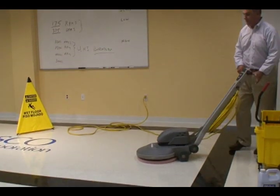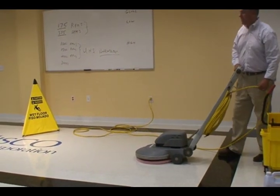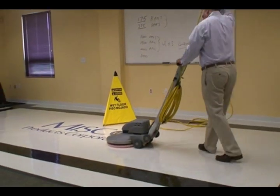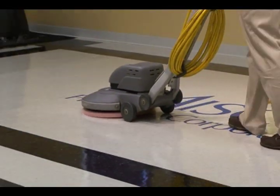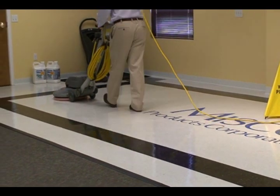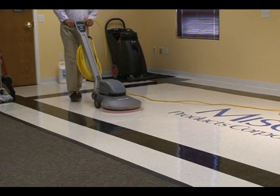I have my 1500 RPM burnisher and, working in that productive pattern like a lawnmower, I'm going to walk along the floor at a slow but comfortable pace. I'll turn away from my cord and continue back down the corridor.